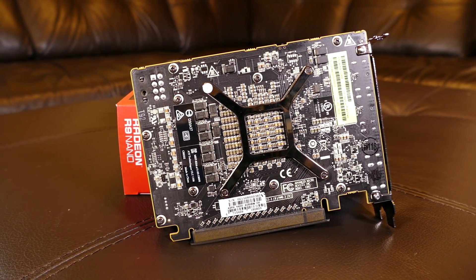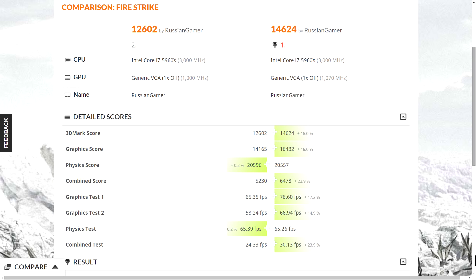Talking about overclocking, it would be silly to expect a lot from this mini ITX card, but it did well. I overclocked the core to 1070MHz, which gave us a 16% increase in performance compared to stock settings. Very nice.